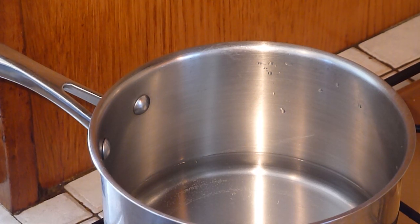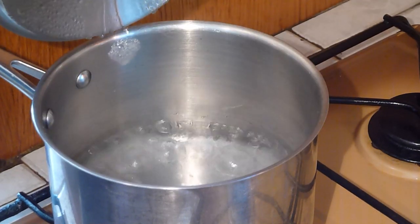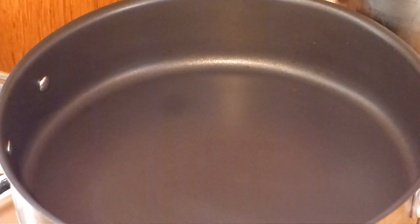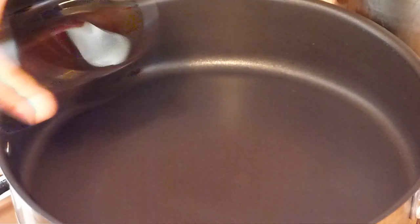Let's start cooking. First thing to do is bring the water to boil. Now the water is boiled, add frog's legs. Cover and simmer for 10 minutes. In the other pan, while waiting for the frog legs to cook, preheat the oil in the pan.